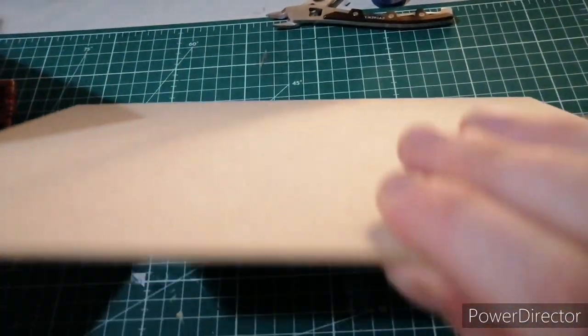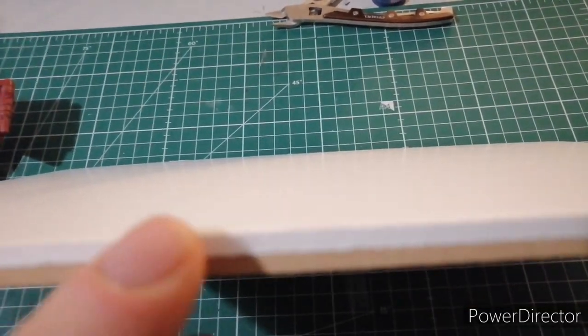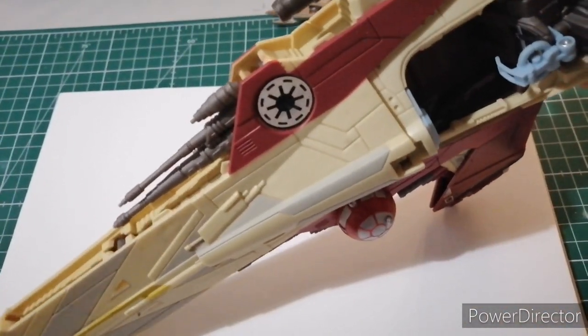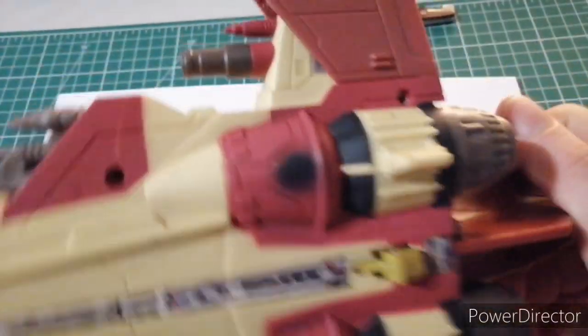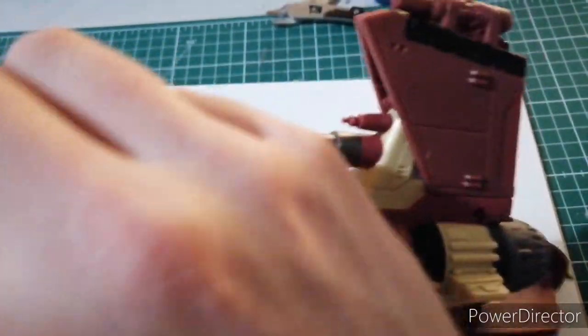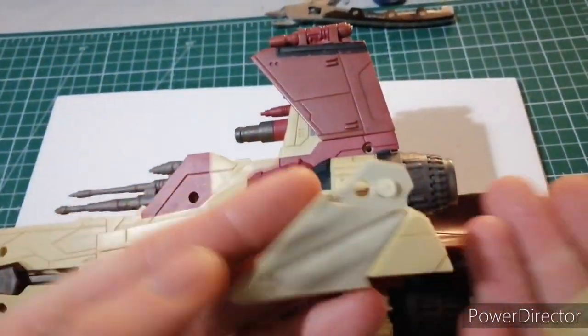I've got some foam core and some MDF board which I'm going to sit together and form a nice base for the toy to sit on. Here I place the toy down at an angle just to get a rough idea what the layout might be, and I've taken out the screws and any electronic bits which might be inside.